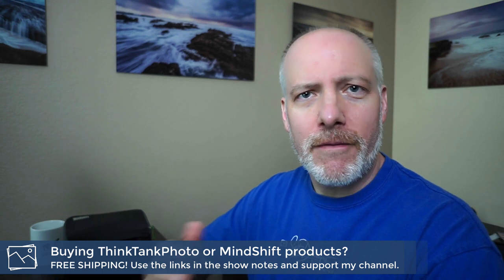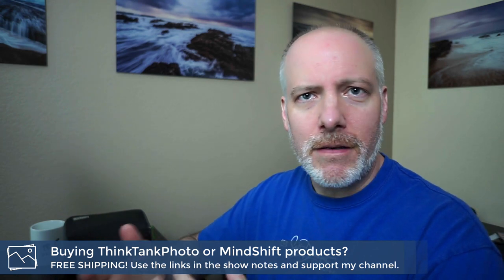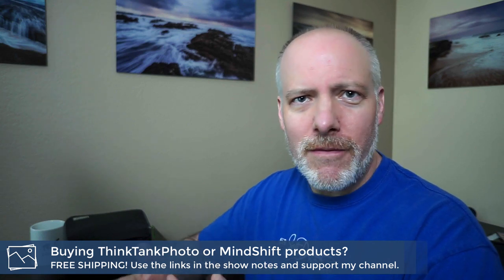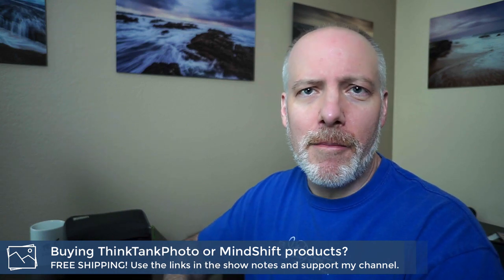I want to give you a rundown of what the bag is and where you can get it — links are below for all of that. Just to give you a better overview about the Filter Hive and why I continue to swear by it.